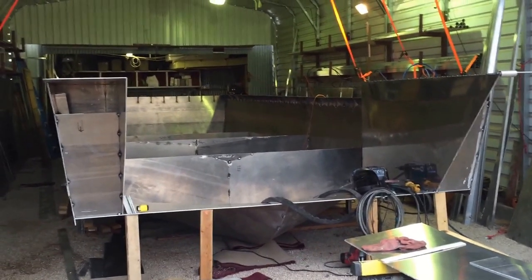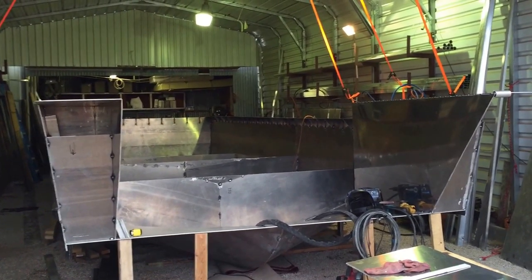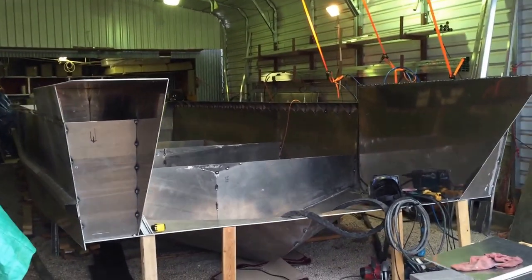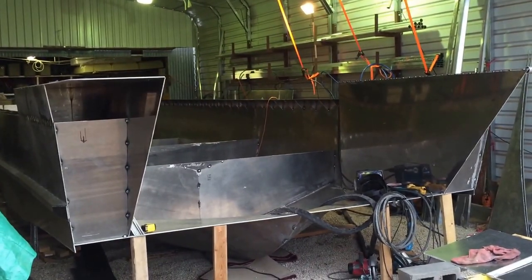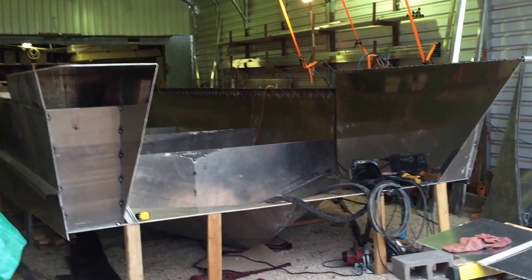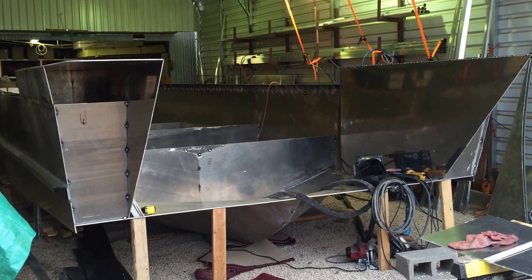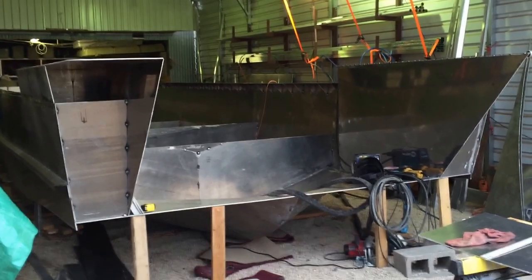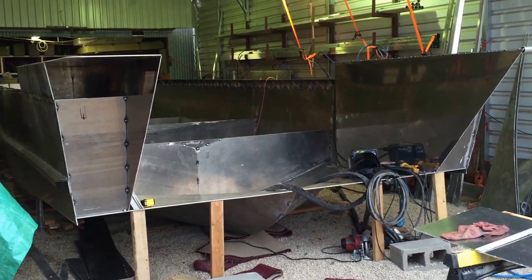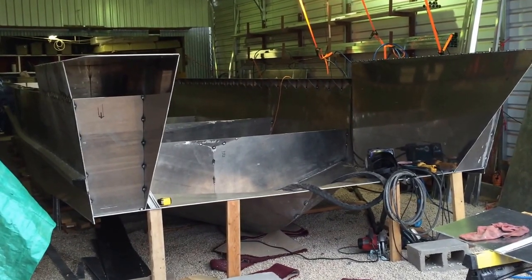This is video number nine. I've got a bunch of things I want to talk about. You'll notice the front end of this boat changed — looking at a couple of the past videos, I had originally wanted a bumper-style push front end, kind of like a tugboat. I ended up cutting that off because I didn't like it.